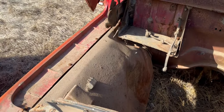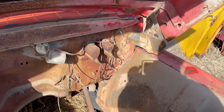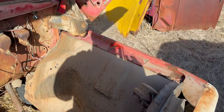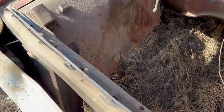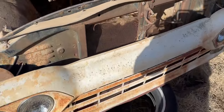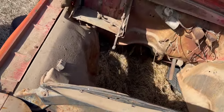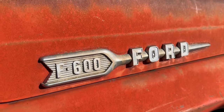Under the hood, it's just exactly as they popped it off — straight off the frame. All the fender wells, core support, hinges, everything is all here. Straight off the frame. It does still have the F600 badges on the hood.